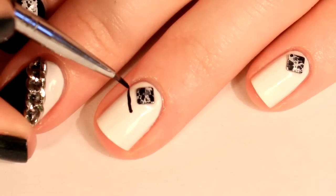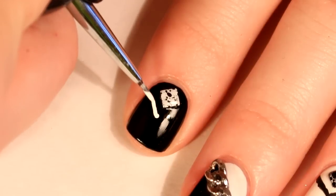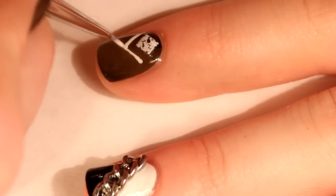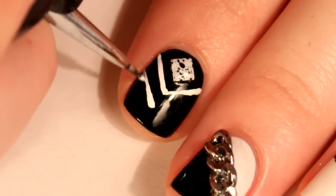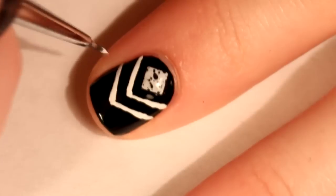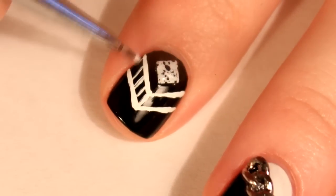Then follow the angle of the studs and draw on a triangle shape, and also do it in the opposite color — so black on white and white on black. Then do the same thing again on all of your nails, except this time make sure the triangle is a little bit lower than the first one. Then create small vertical lines in between the two triangles.